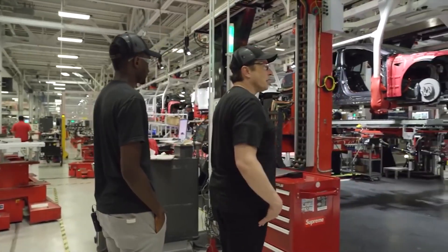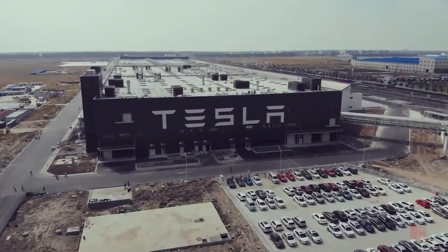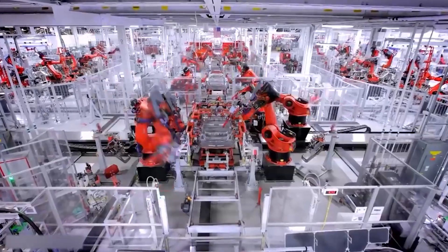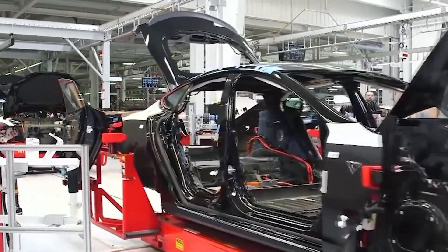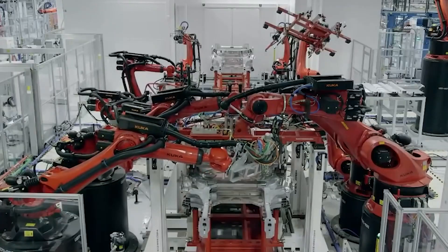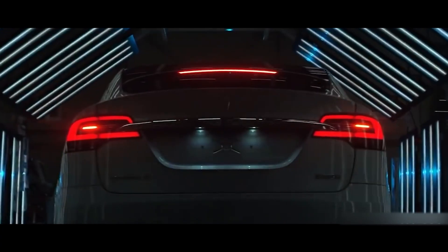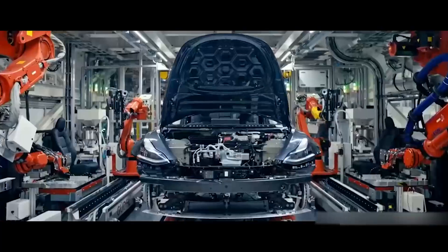Gigacasting also raises concerns about repairability and recyclability. Since the parts are so large and integrated, any damage or defect could mean replacing the whole part instead of just a small section, which increases the cost and complexity of repairs. And since the parts are made of aluminum, which is more difficult to recycle than steel, it could also pose some environmental issues.